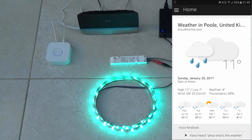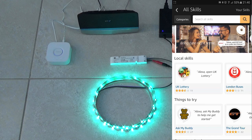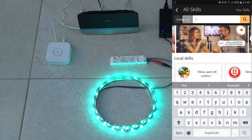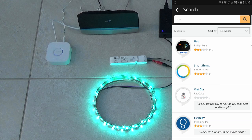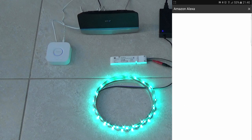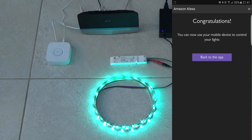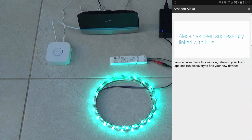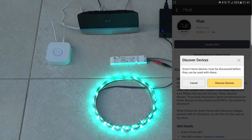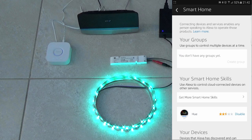In order to use the scenes with the Amazon Echo, open the app, go to the Skills section and enable the Hue skill. You'll be asked to log on or create a Hue account and then you'll be asked to discover devices. After a quick search, you'll notice that each of the scenes shows up as a separate device and is now accessible through the Amazon Echo with voice commands.